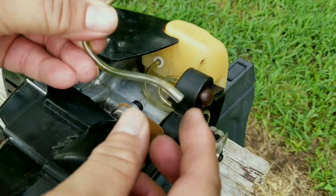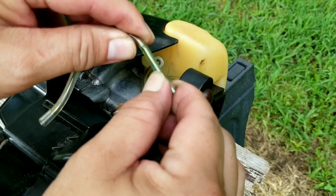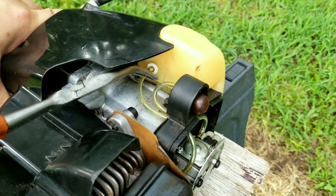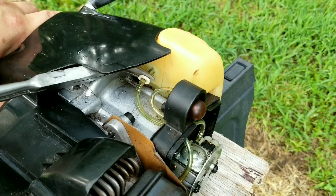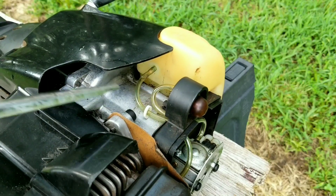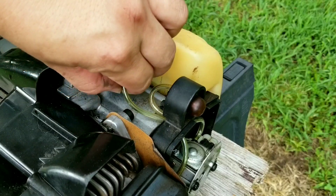We can now see just how bad the lines have gotten — this line is extremely damaged, it's not even flexible anymore. This particular line with the white ring is the fuel filter line, so we can't pull it straight out of the tank. Instead, we need to pull the ring down, then cut the line, and after that we can push the whole thing into the tank and fish it out later. Once that's done, we can remove the line at the bottom of the carburetor.